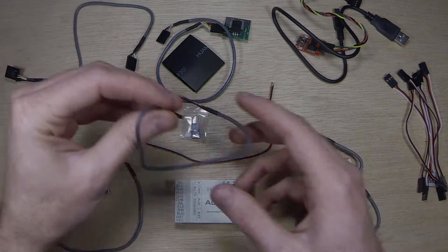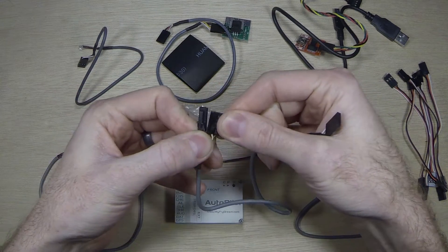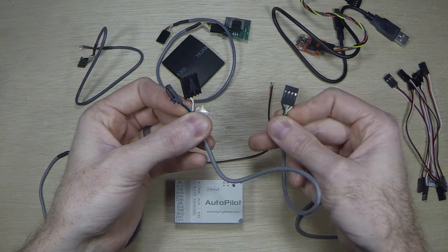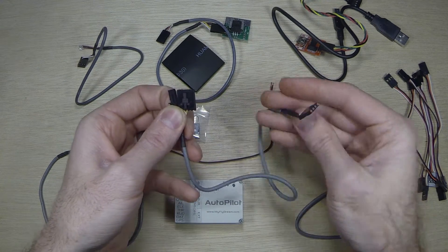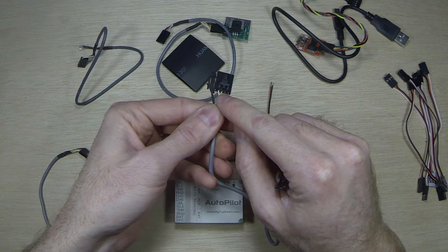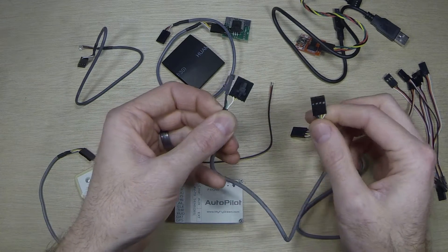You have two different transmitter connections here. This one is for the Fatshark, ImmersionRC, or Hobbyking transmitters, so it'll connect into any of those. Pretty much any of your 5.8 GHz transmitters use these same connectors. There are a few out there that are different, but the majority use the same ones. You may just have to check your pinout to make sure video and audio line up correctly, because Hobbyking and Fatshark use different pinouts.